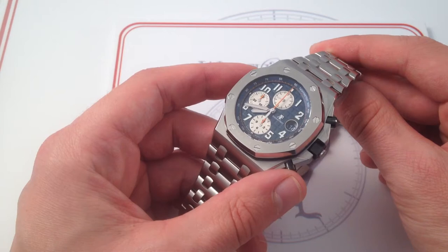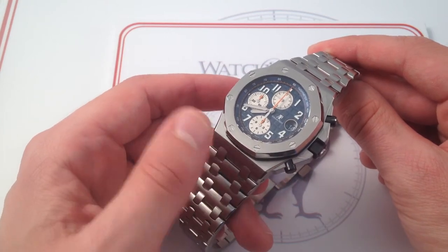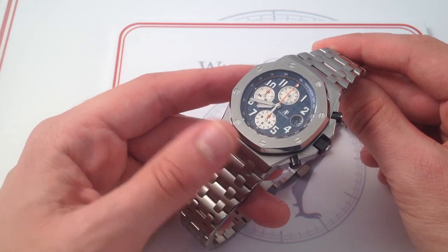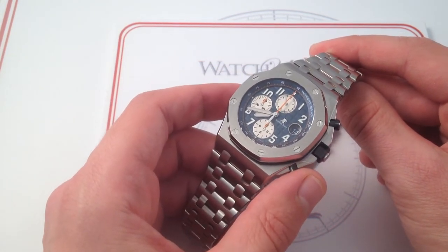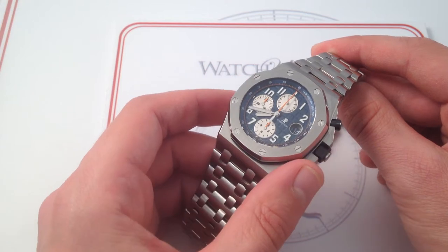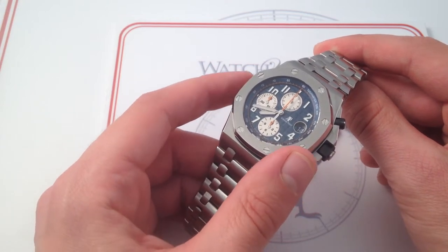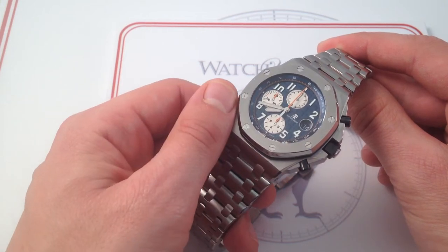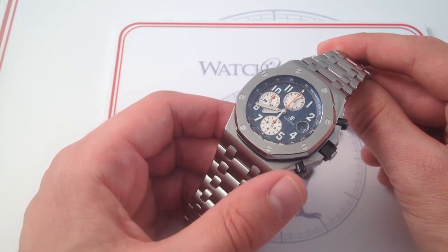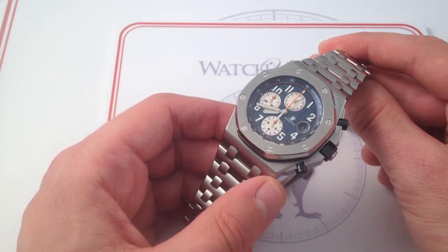This watch is all about subtle enhancements, and I do believe that taken as a whole, the more you look at it, the more you realize — like when you scrutinize a page of Where's Waldo — it's all the little nuances that jump out at you that really make the entire composition and the experience. This watch is a subtle but serious and seriously deft refinement of the original.